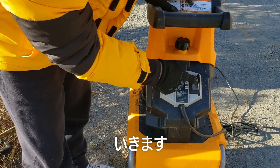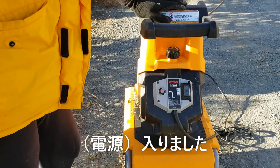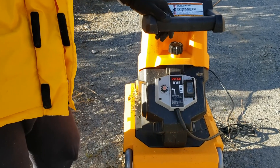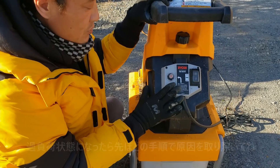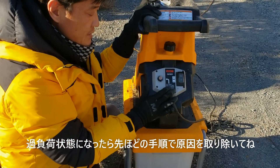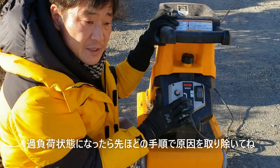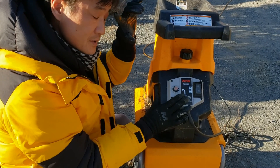運転中、モーターに負荷がかかると過負荷保護装置が働いて電源が切れます。この場合は電源プラグを抜いて、負荷の原因を取り除いた後、30秒以上待ってからボタンを押してください。もう一回入れてみると、電源が入ります。はい、つきました。